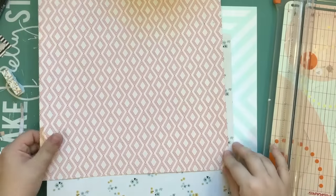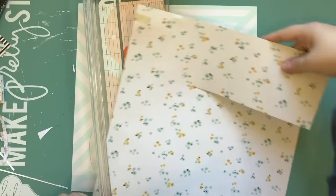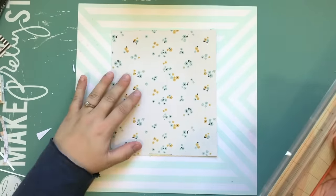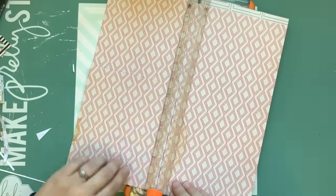Back to actual explaining of stuff. Background paper is from the Poolside Collection from Crate Paper from last summer — I just have some of the random papers that I liked. And these are from the Wonder Collection, which is also Crate Paper.